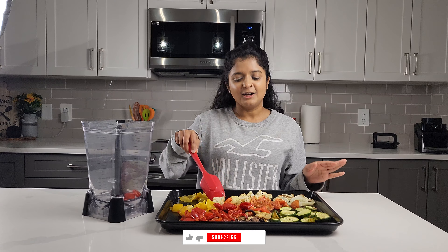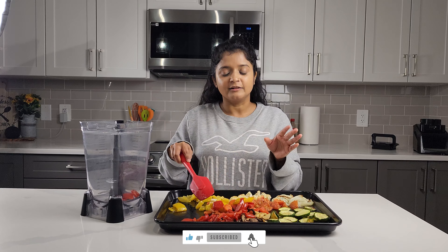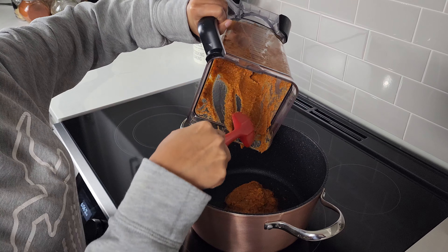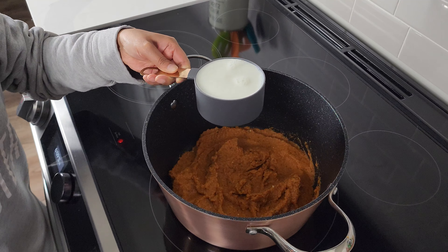Now we'll put the veggies in the blender and let it blend to almost like a puree kind of consistency. Once everything's blended, add it to a pot with the heat at about medium.